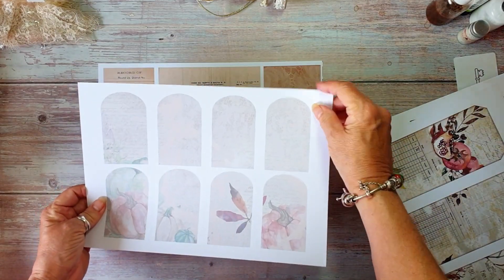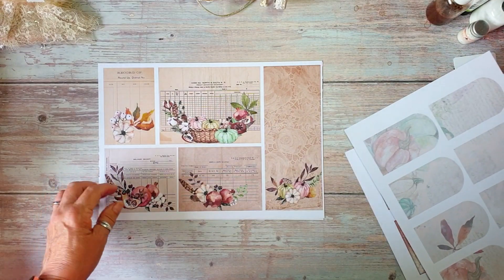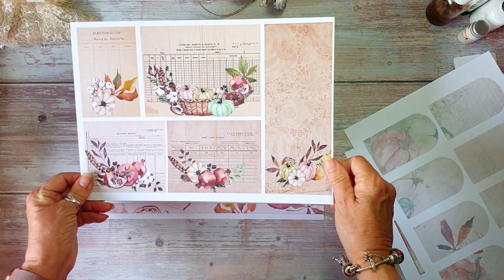What I've done is my ephemera — I've printed it off on 200 GSM. And then we've got some ephemera with the autumn theme.